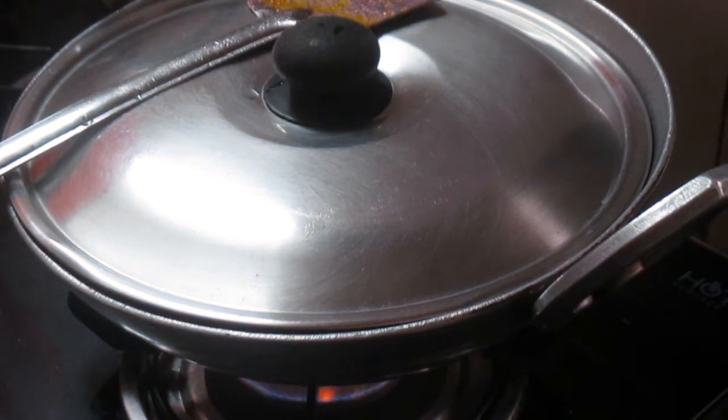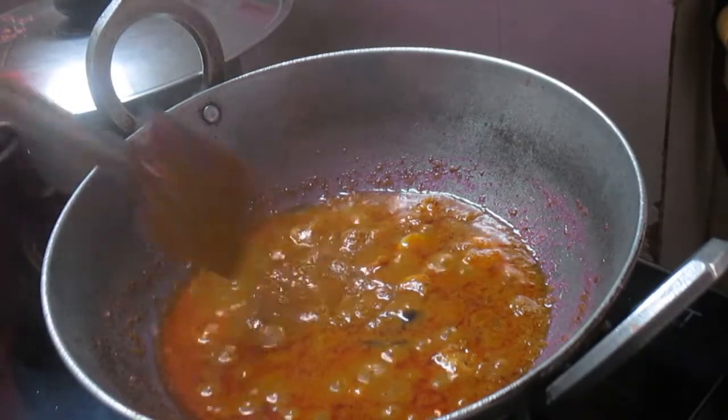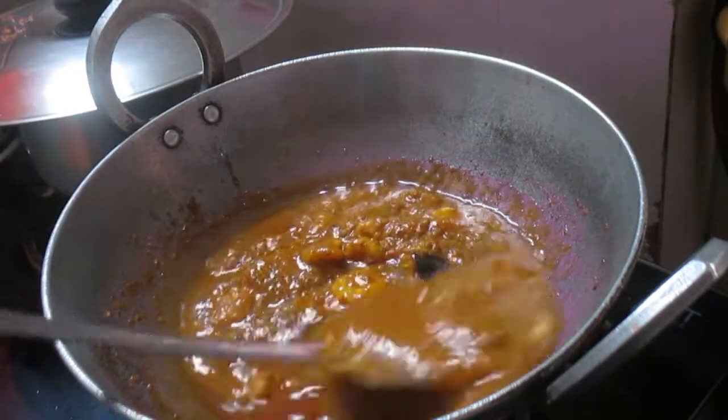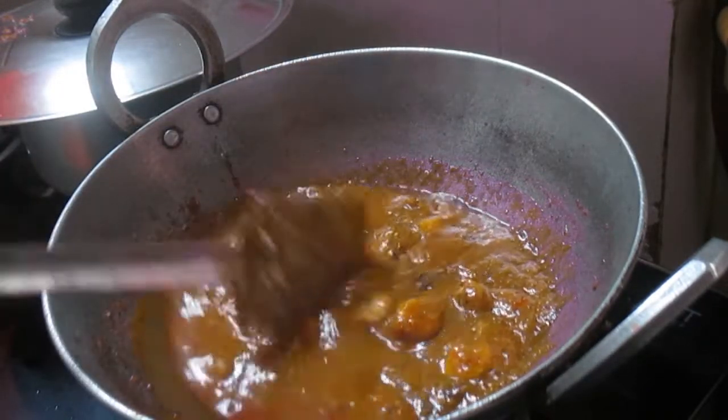Now the prawns have been cooking for around 12 to 13 minutes and it is now done and the masala has also turned thicker. So now it's ready to be served.